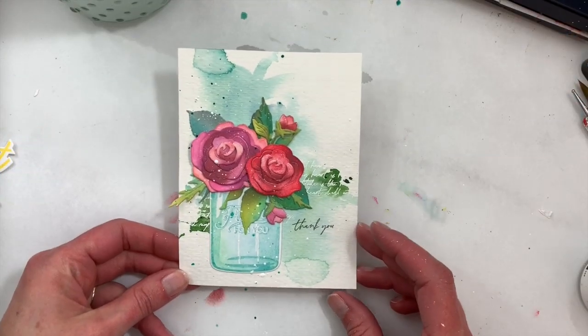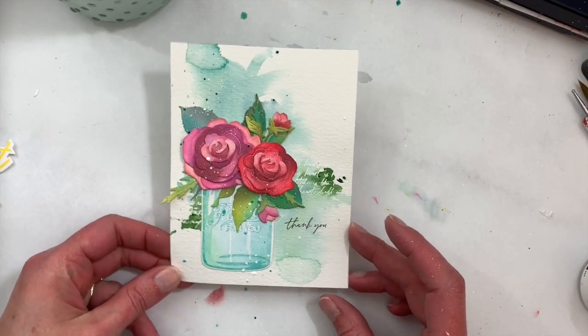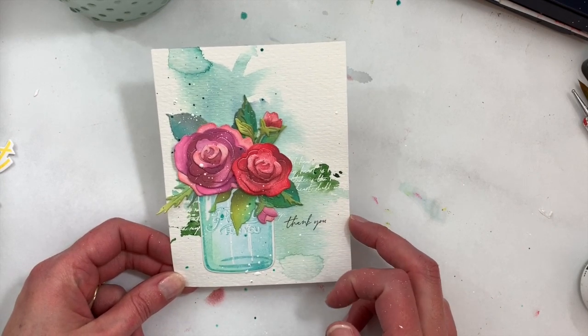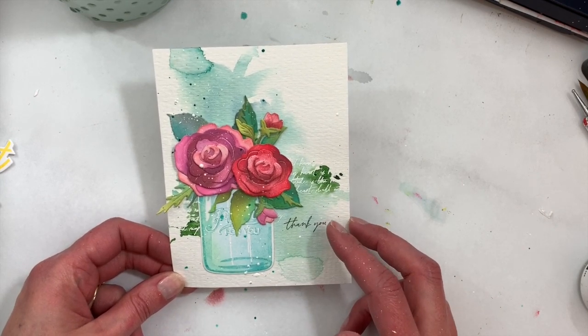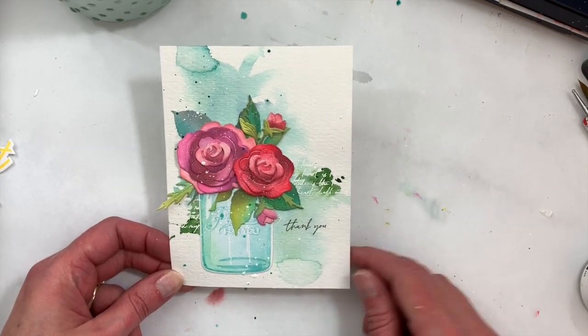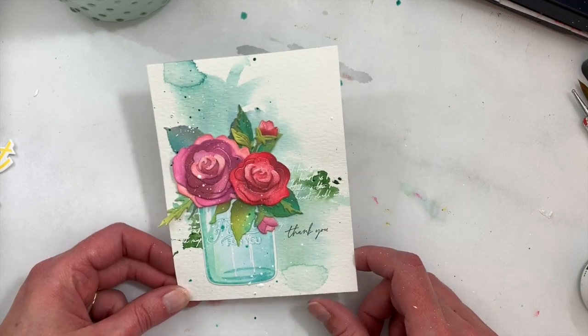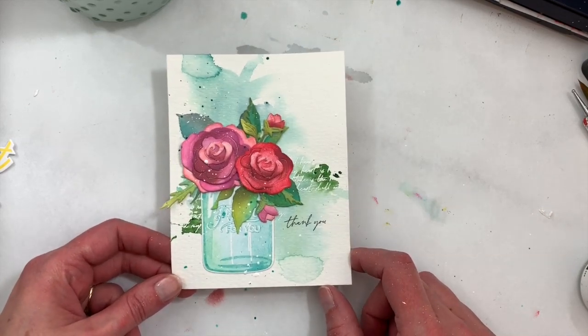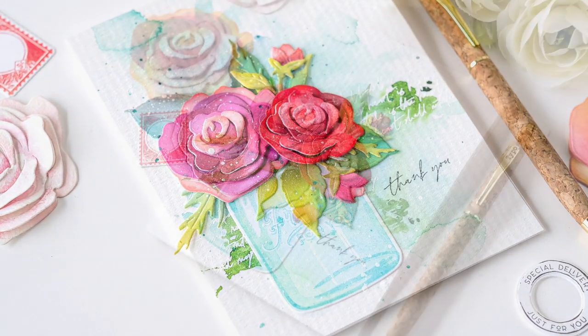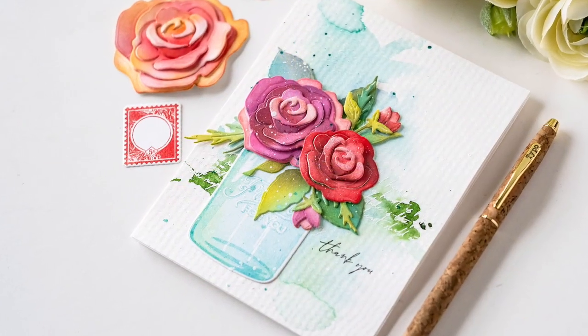I've added our flowers, leaves, and jar to the watercolor background. I also added a little thank you sentiment, also from the Pretty Postmark set, and added a few splatters to finish it off. I'll add this to a card base and our card is finished. Thanks for joining me — I hope you enjoyed this Make and Tell Tuesday showing how to add color to our Botanicuts Rose dies using ink blending.